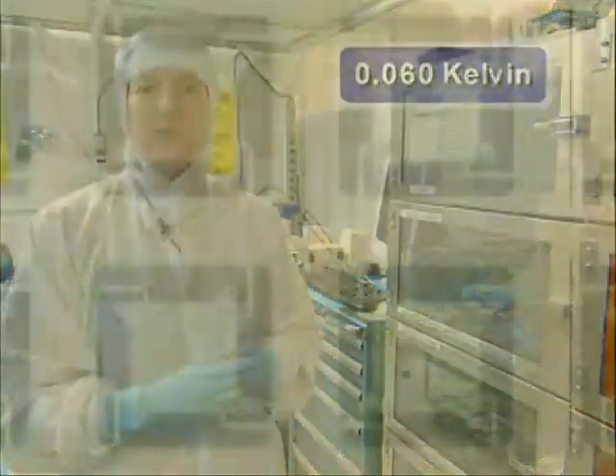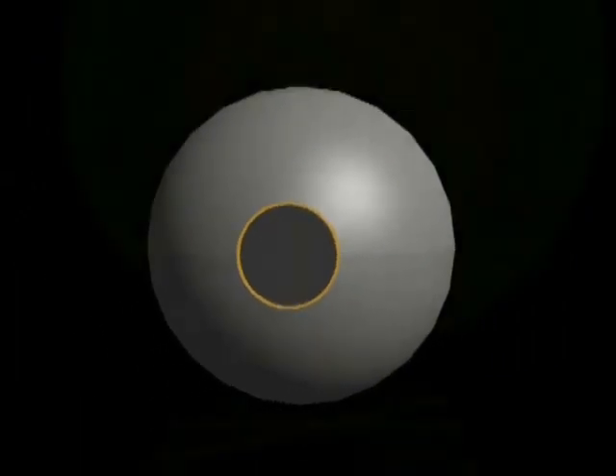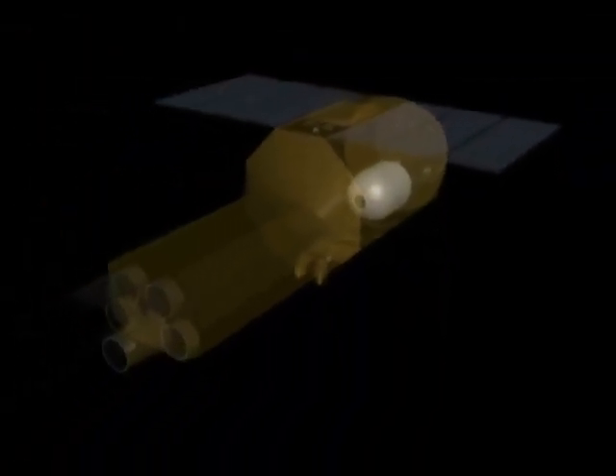So a little bit of energy causes the temperature to rise a lot. We have to keep it very, very cold — we have to operate this detector at 60 millidegrees above absolute zero. That's what the rest of the XRS instrument does: it makes this really tiny detector cold.